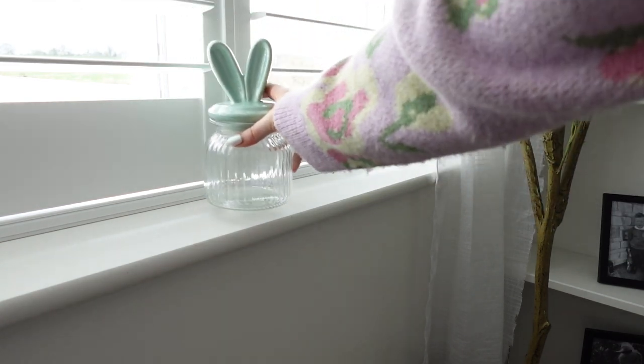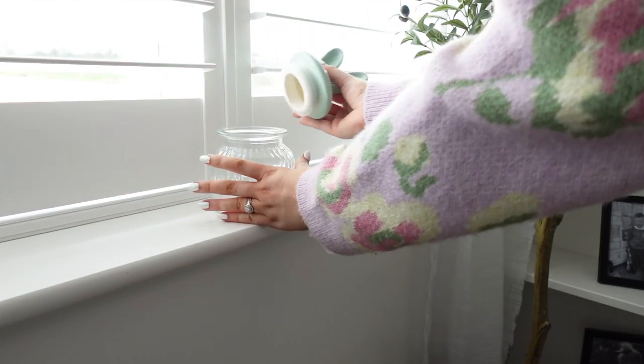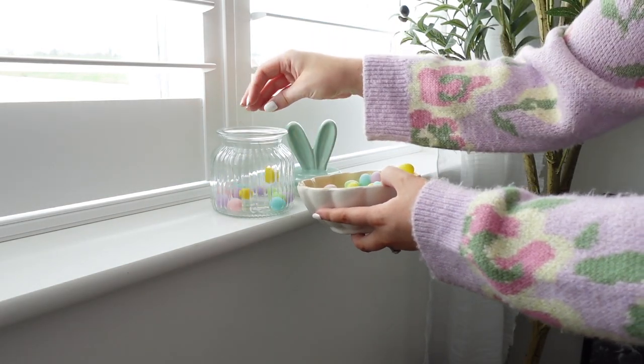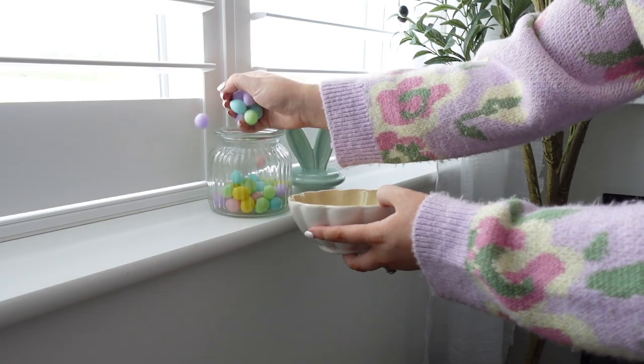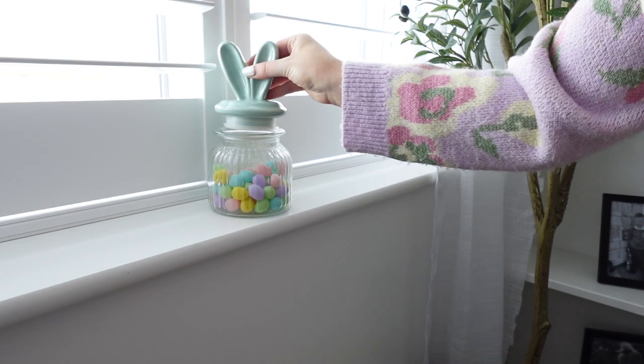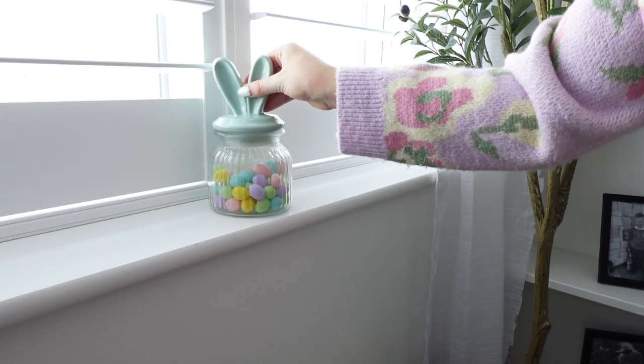Next up I have a cute little bunny jar from B&M last year — they're still stocking them this year. I'm going to fill it with some artificial mini eggs; these are not edible, they're plastic and purely decorative. I'll fill the jar with these and then pop it back onto one of the shelves.